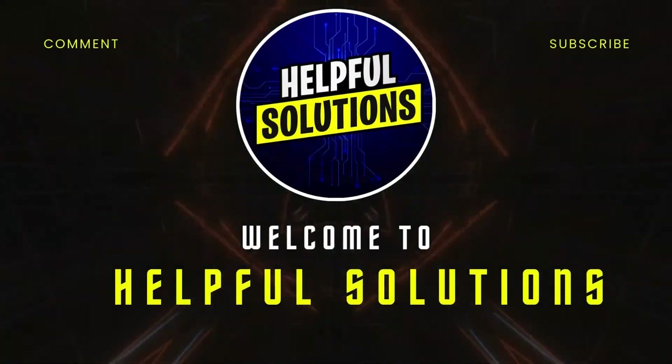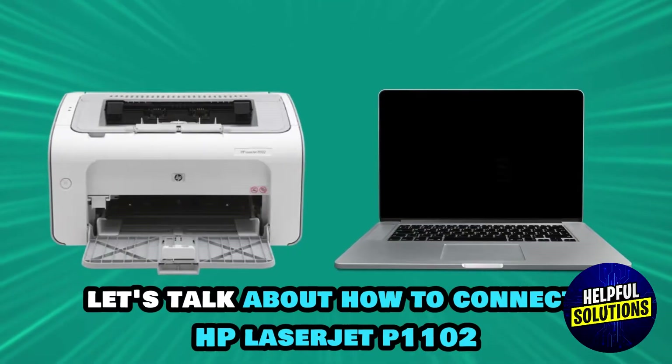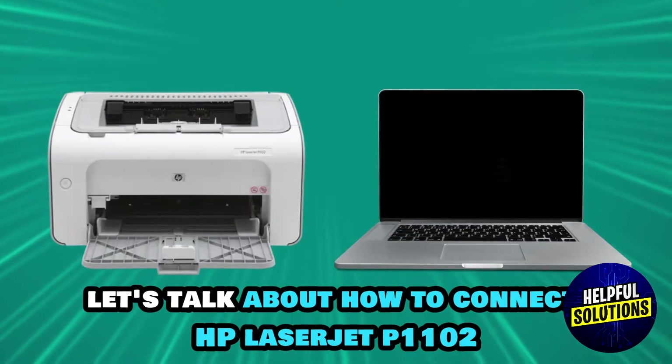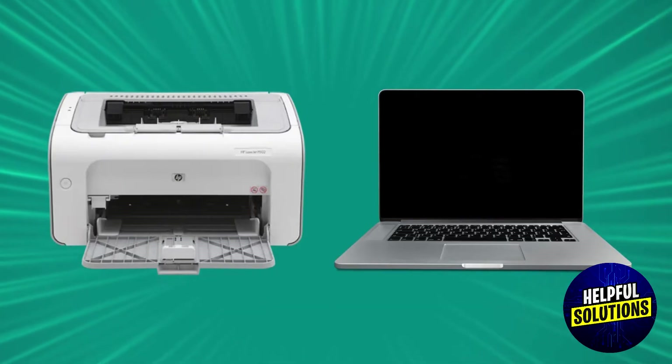Hey guys, welcome to Helpful Solutions. Let's talk about how to connect HP LaserJet P1102 printer to your laptop. Let's start.